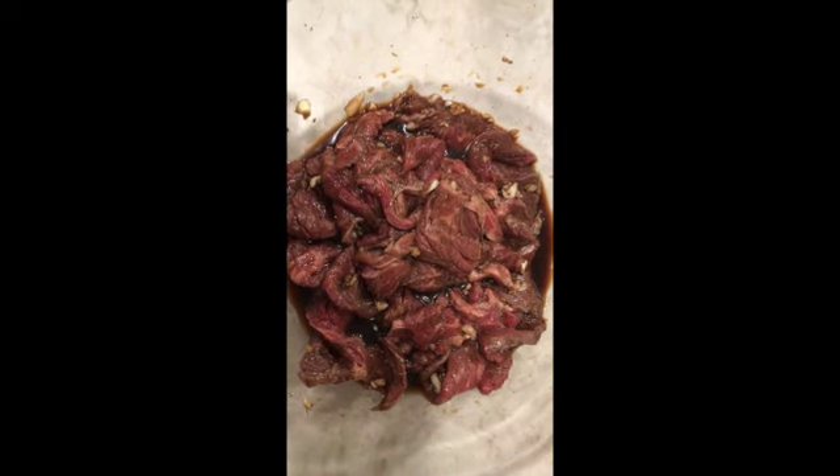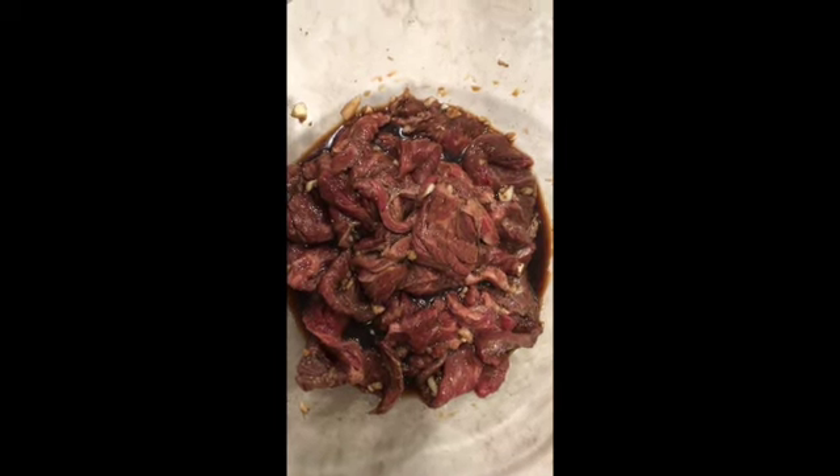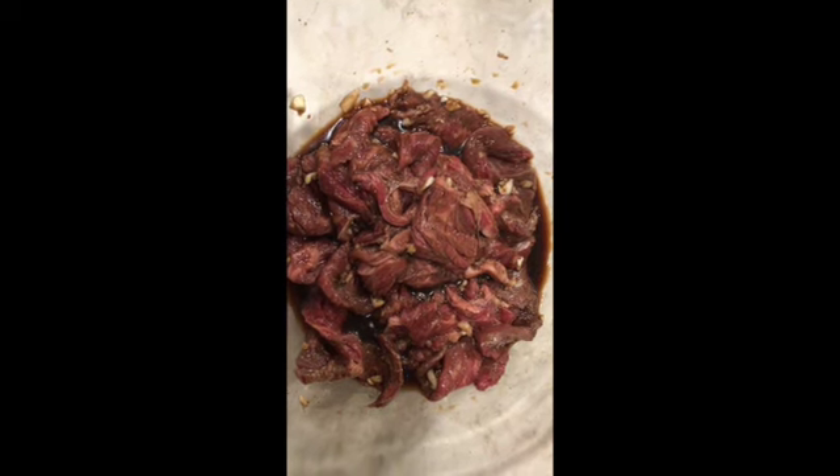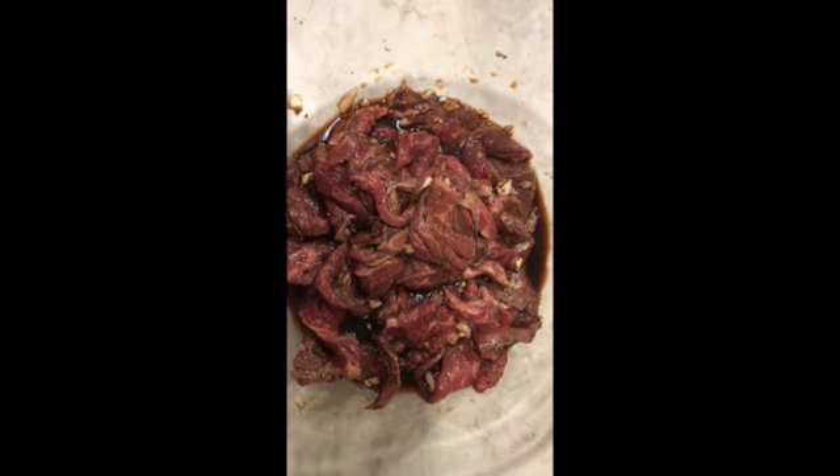In a mixing bowl we will add all these spices with the meat and mix them up together, making sure that every piece of meat gets the spices. Then we will cover it and put it in the fridge for at least an hour or overnight.